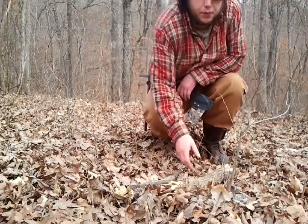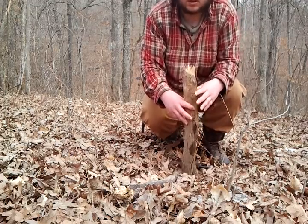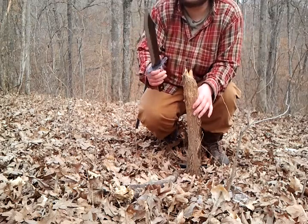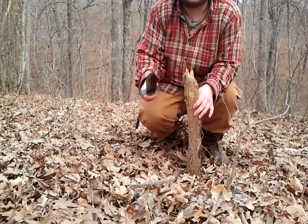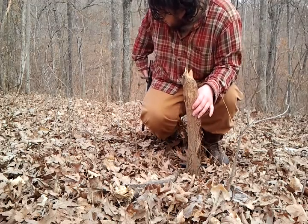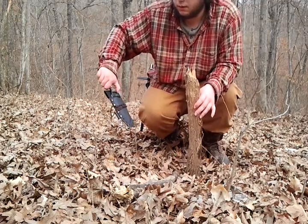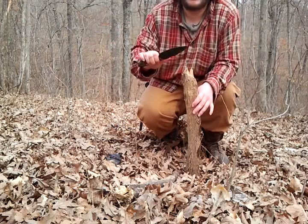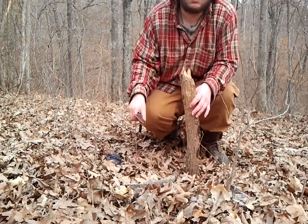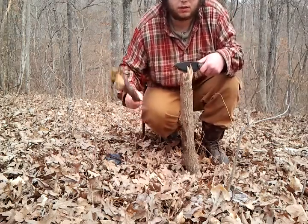Hey guys, today we're going to do a little bit of knife craft — batoning. A lot of people think you need something like a big knife, like the sword bowie, that's really thick and really long. That's not true. You can use something a lot smaller than that, like this Hows Bush Tool: five inch blade, 3/16 spine, 1055 carbon steel. Let's get started.